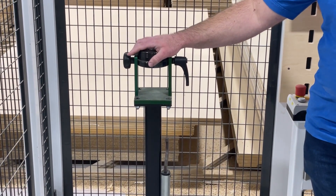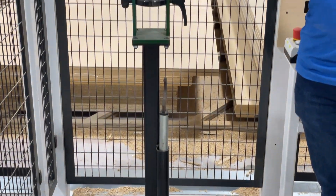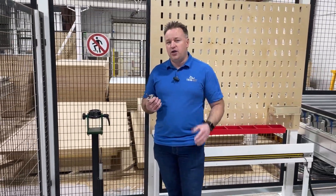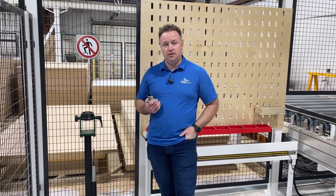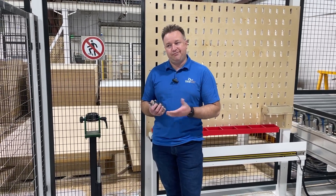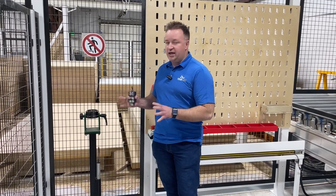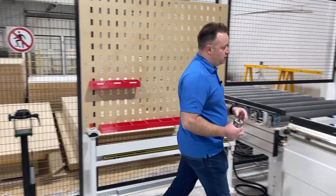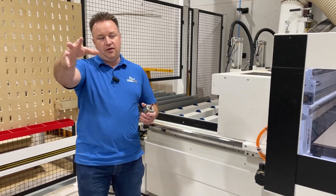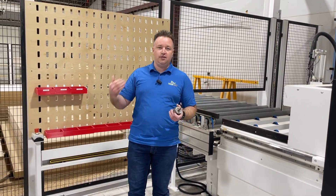Every CNC, you've got to change the tool. And depending on how much material you're going through, we're having to change the tools frequently. Our CNC bits — we're typically getting about 300 sheets of melamine on our bits. That means we're changing them every few days because we're running around 100 sheets a day, give or take. So we used to come here to the CNC, pull your tool out, walk over to the middle of our CNC area, go change the tool, bring it back, and take care of it. We decided we can do better than that.